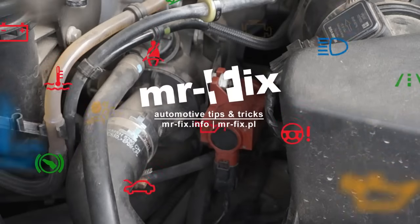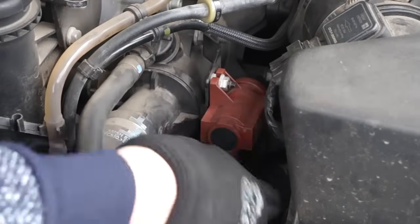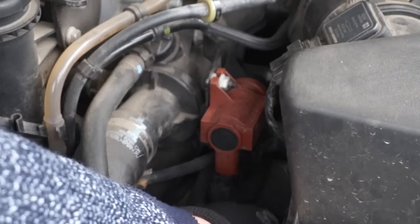Vacuum valves control throttle body flaps and variable geometry turbocharger. Each valve is equipped with a small air filter that can get dirty and clogged.